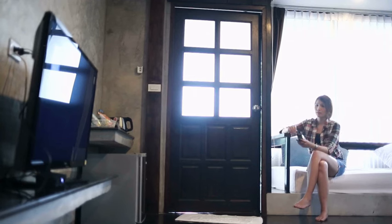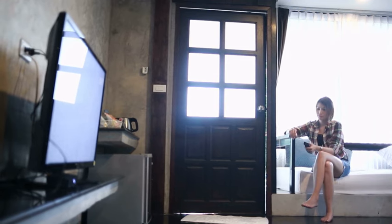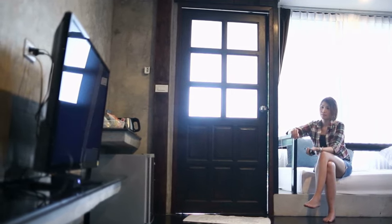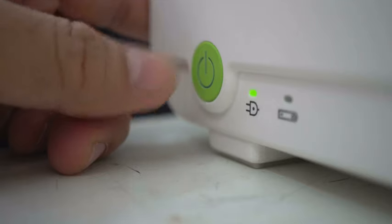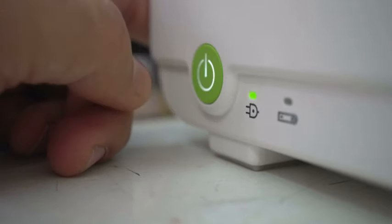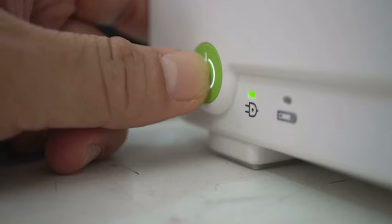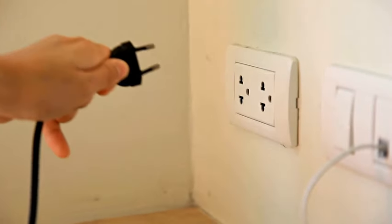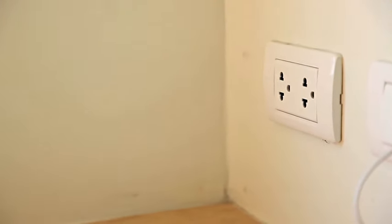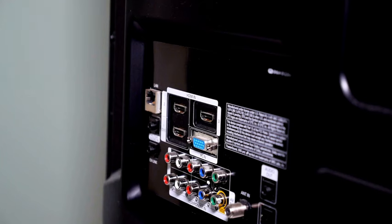Step 2: Reset all external devices. If you have some kind of external device connected to your TV, like a cable box, that might have caused the issue of the black screen with the sound still working fine. Simply turn your cable box off by pressing its power button, wait for one minute, and then turn it back on. Another option is to unplug the power cord of your cable box or any other external device from the power source, wait for one minute again, and then plug it back in.